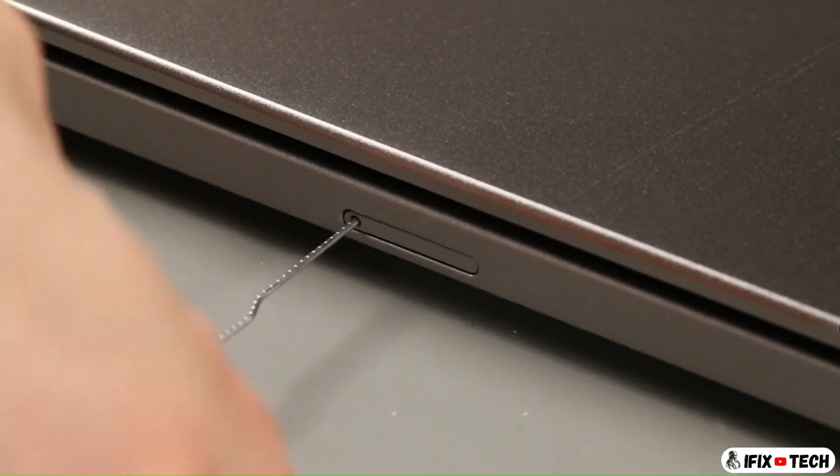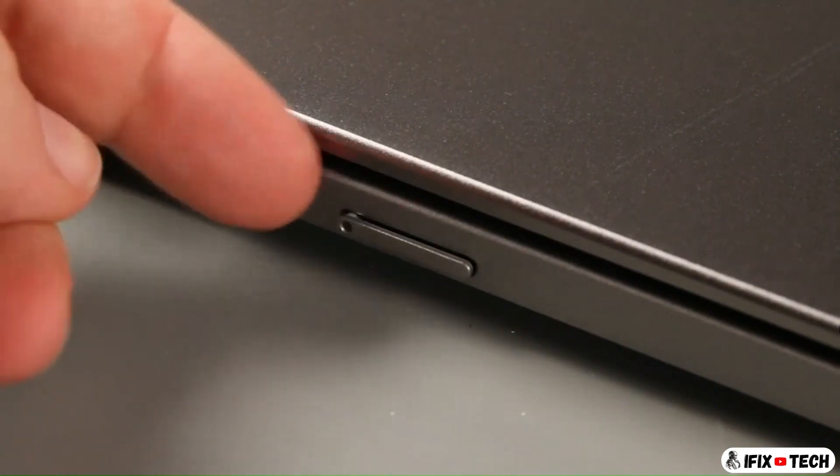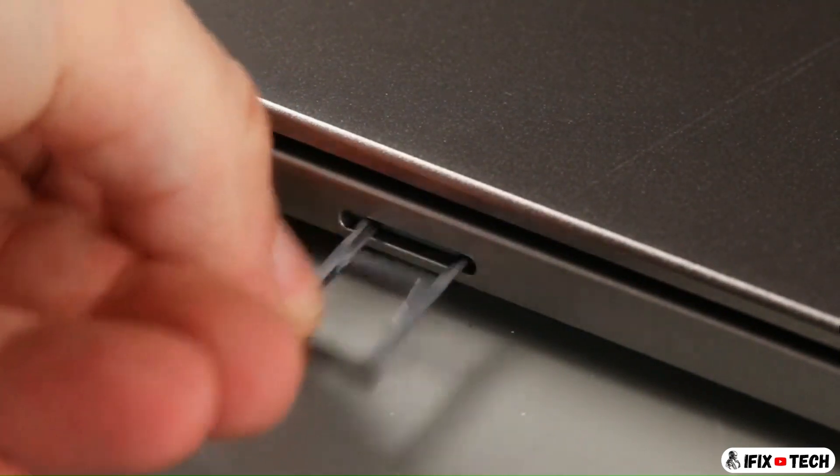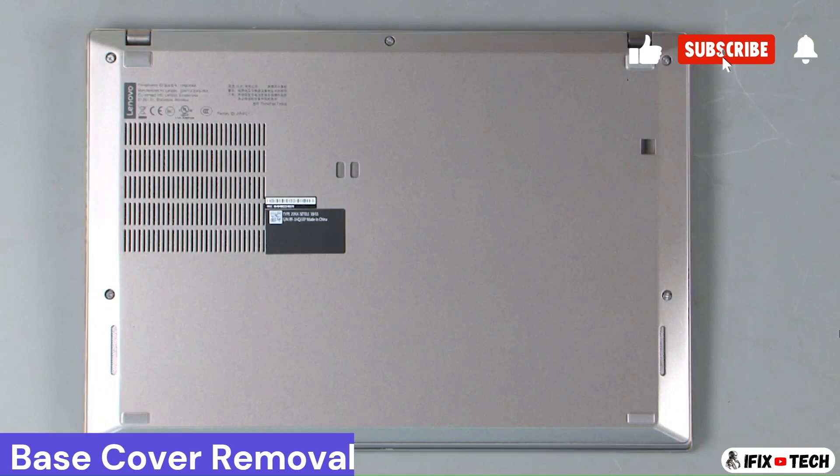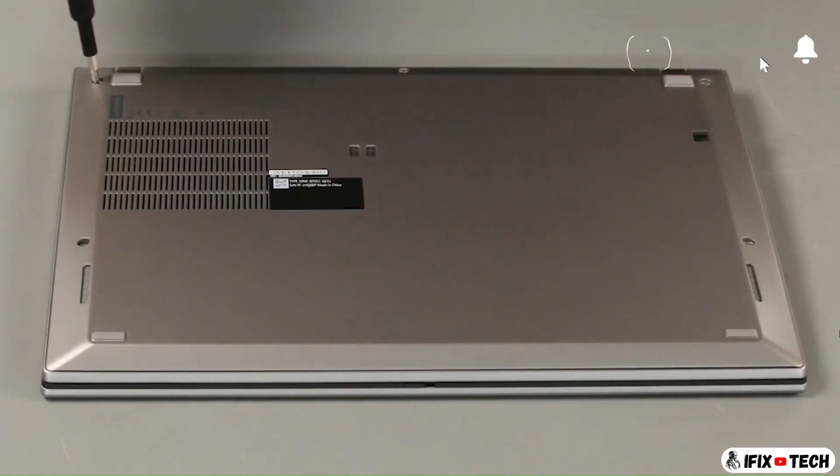Insert a straightened paper clip into the hole on the SIM card tray and remove the tray. Loosen five captive screws.